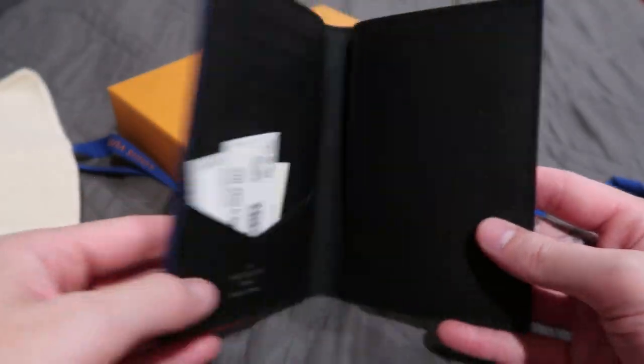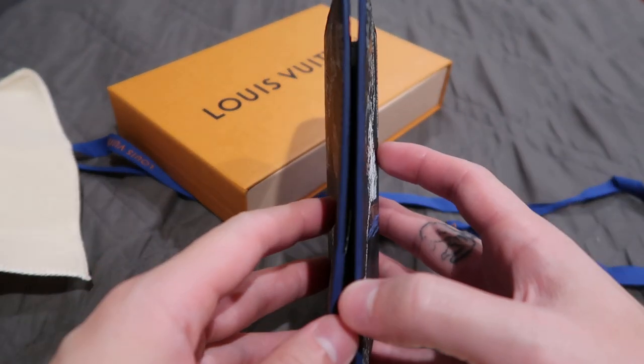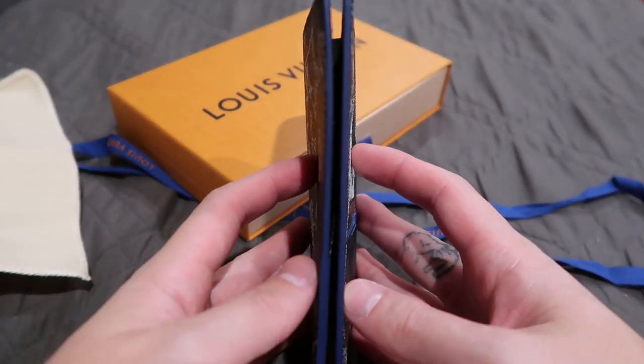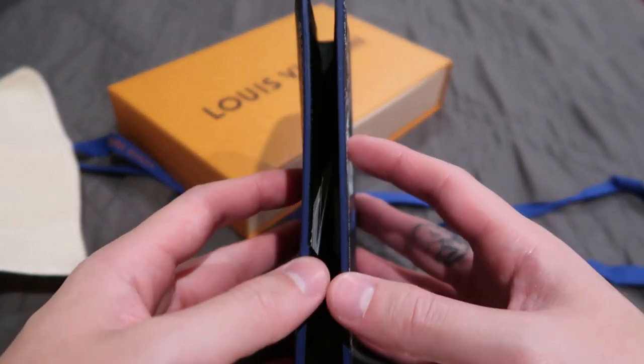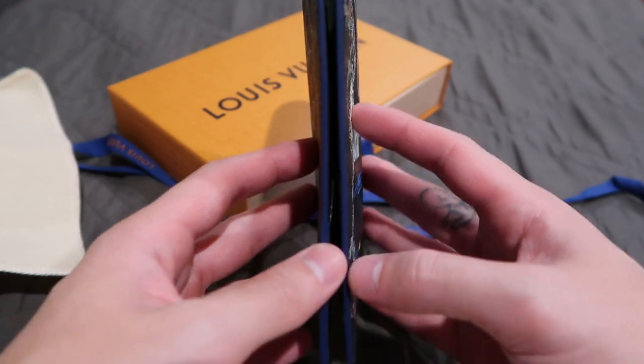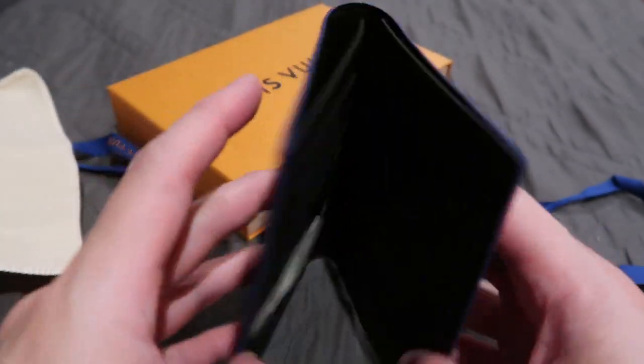I have one already that's in Damier Graphite. And you see right here — the edge is like a dark, almost like a royal blue, I guess you would say. It's like a dark blue; it kind of looks purple, but it's the lining. I think that's pretty neat.